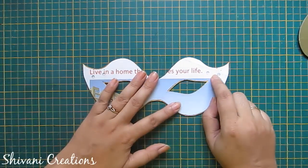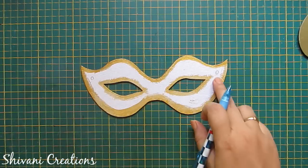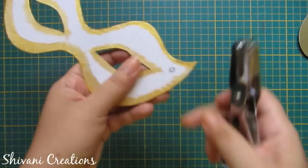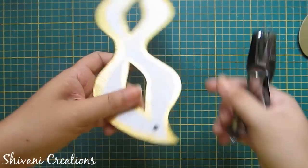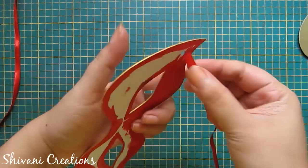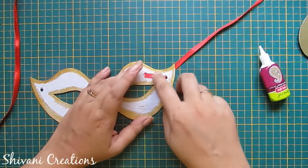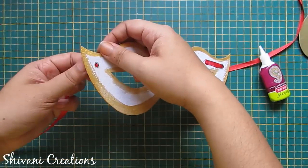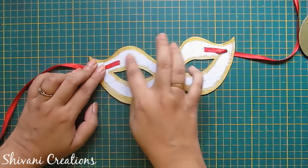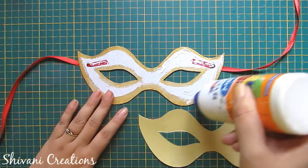I have created holes on the template, so I am tracing this on top of the mount board. Now I will cut these holes using a hole punch. Just insert one satin ribbon through this hole, apply a little glue on the back and secure it. In the same way I will insert the ribbon through the second hole.